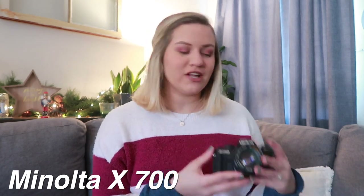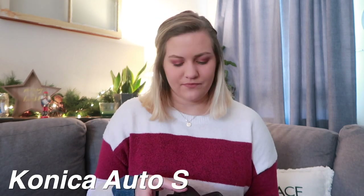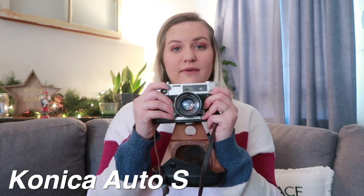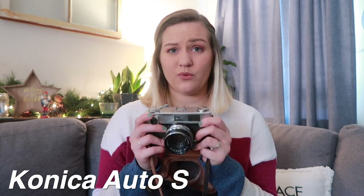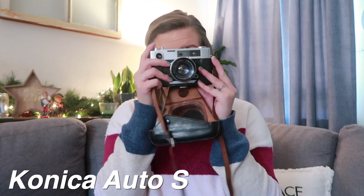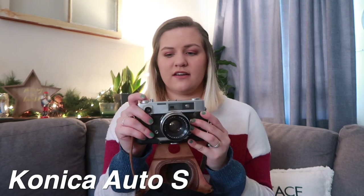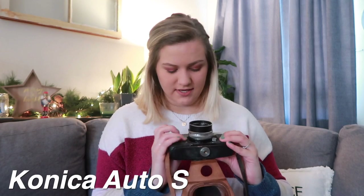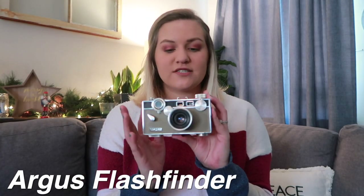We also have the Konica Auto S — let me take the case off. This one is also for sale on my Etsy shop. I don't know if it works, although I'm sure if you put film in it it will work. It's a little hazy looking in the viewfinder, but things are showing up in color and all the little buttons move, so I don't see why it wouldn't work. I'll leave that link down below.